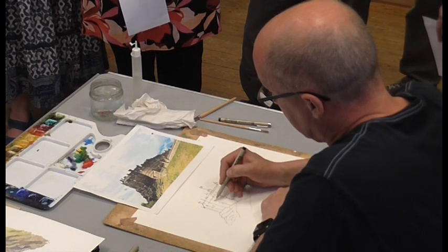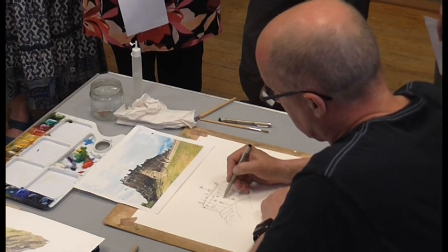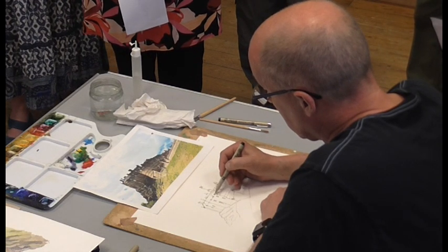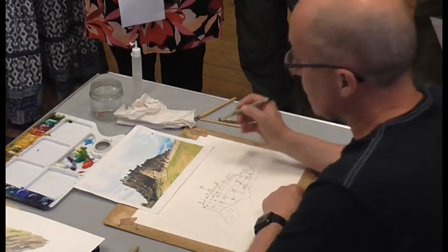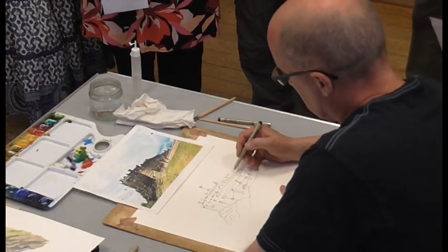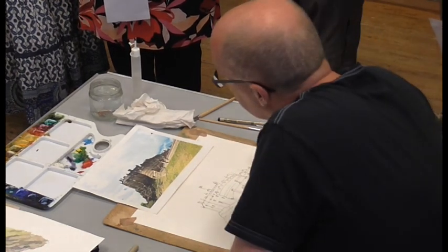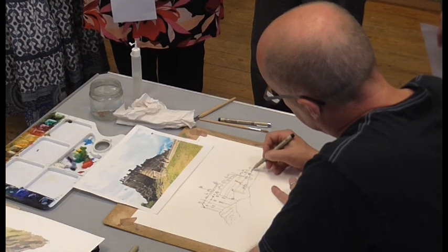Let's put some detail in the windows — very loose, I'm not counting the window panes. I've just moved the flagpole slightly. I've got a few little figures on there. Let's just do a few little people popping over the parapet — a little sense of scale.